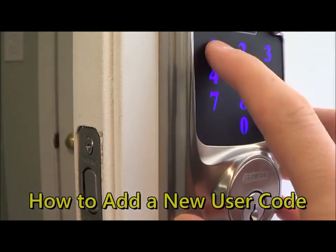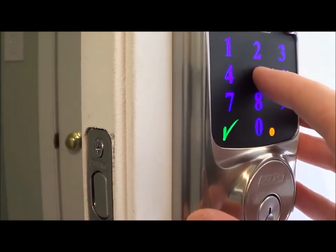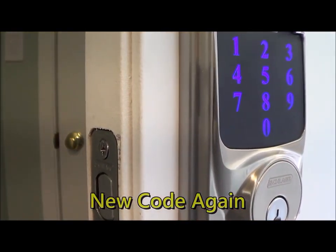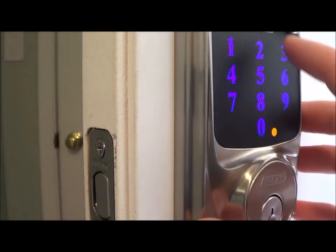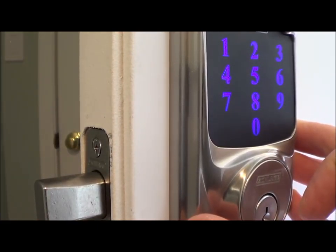To add a new user code, type in your programming code, then press number one, then your new code, then type in the code one more time. Now your new user code has been set. Just to test it out we'll try it — and it works.